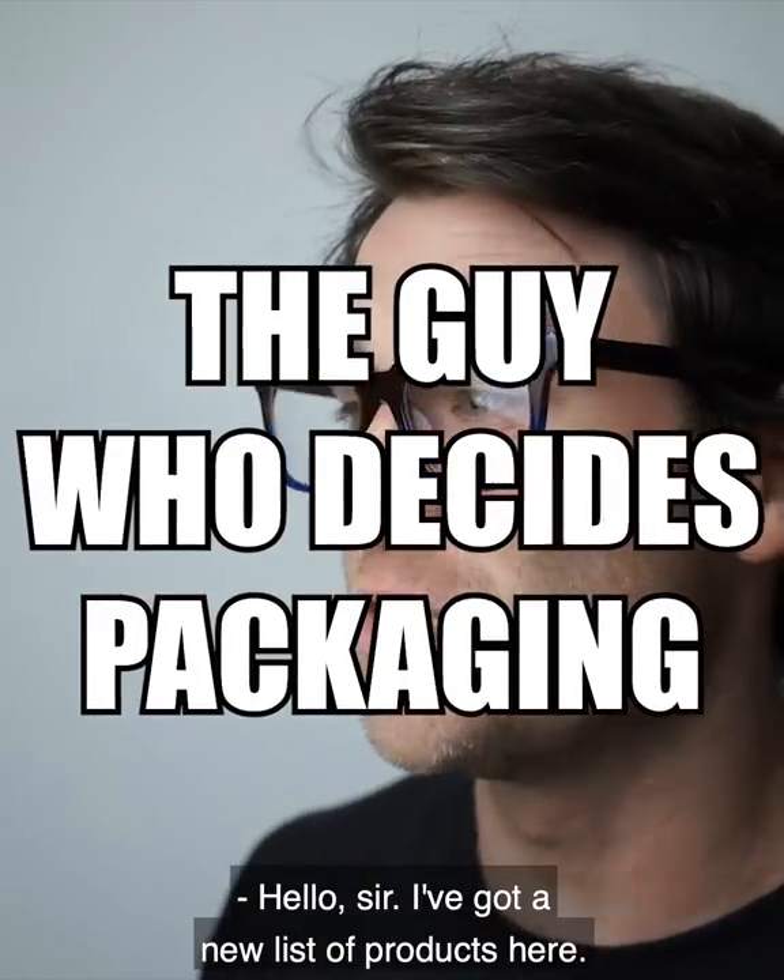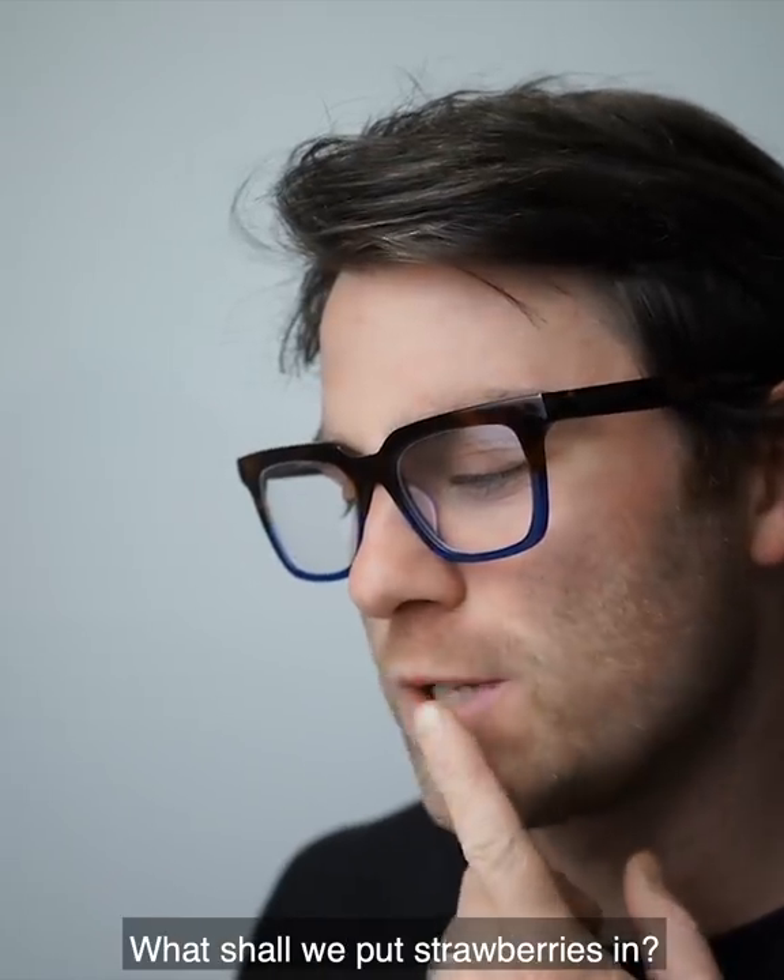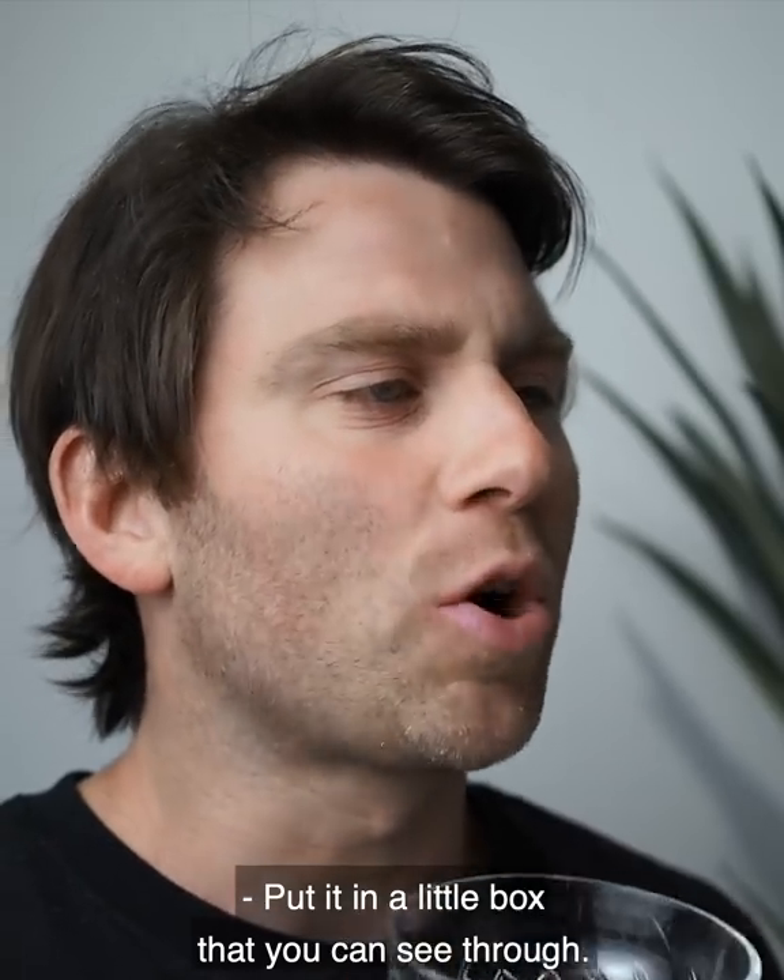Hello, sir. I've got a new list of products here. What should we put strawberries in? Put them in a little box that you can see through.